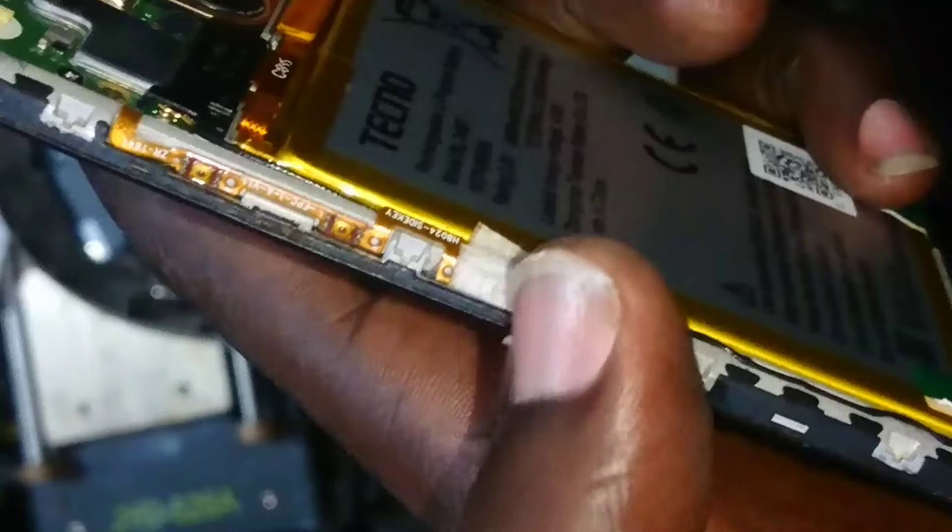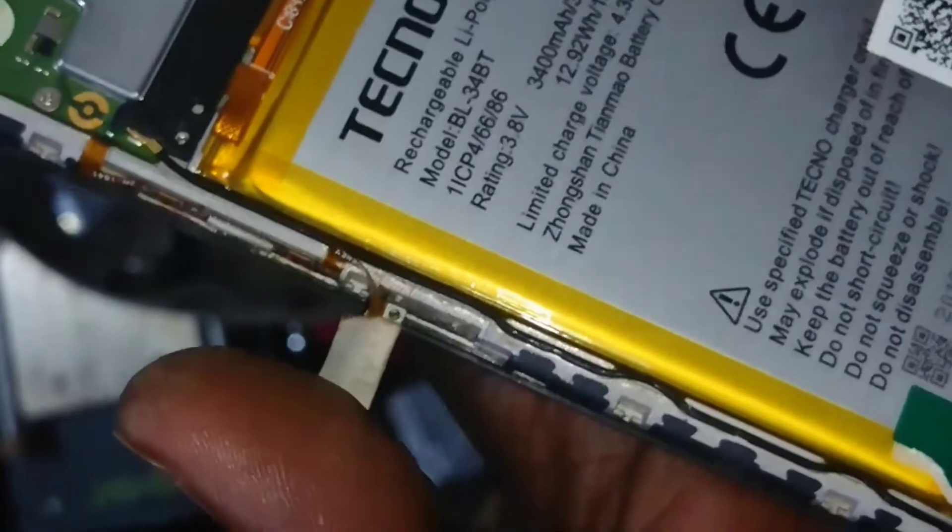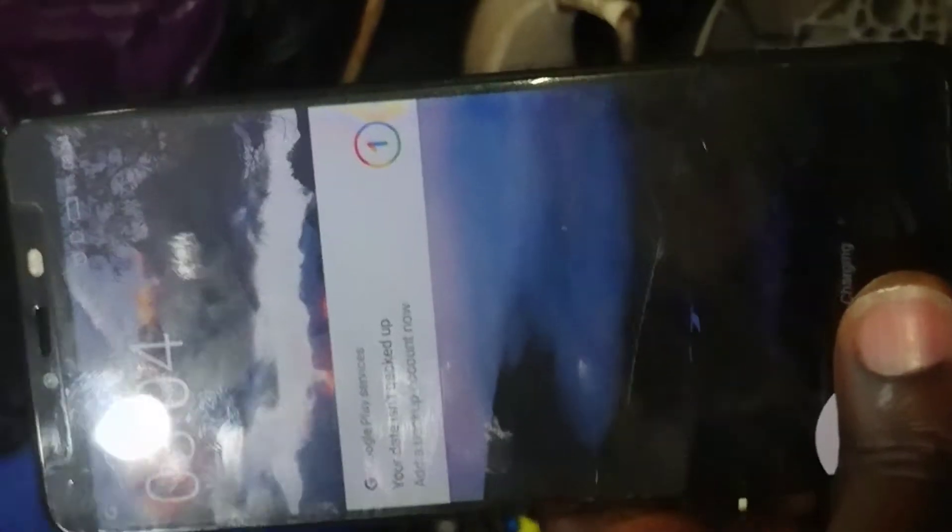We're going to charge it a while and then hit the power button to show you it's on. I've placed the cap back and taped it over with double tape. Then we hit the power button and it turns on — no longer blinking on and off. It's now going on, you can see 'Spark' and there it is — on. We have fixed the problem.